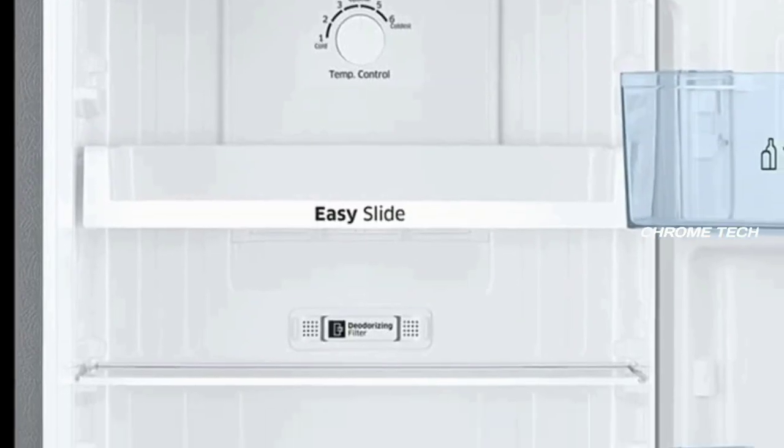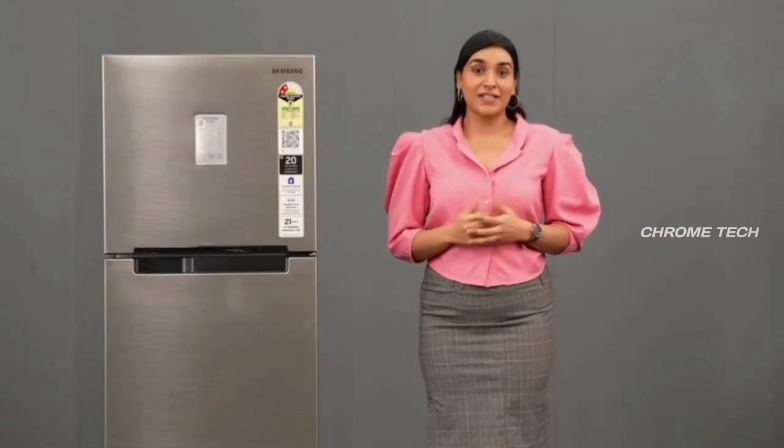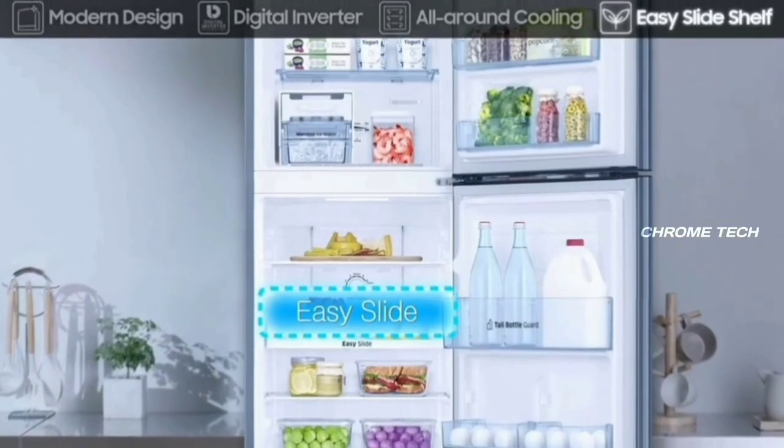In this fridge, there are three shelves. They are made of tough glass. You can place up to 175 kilograms on the shelf and it will not be damaged.